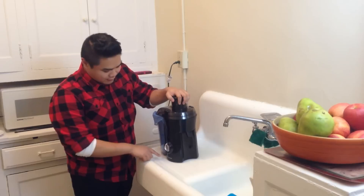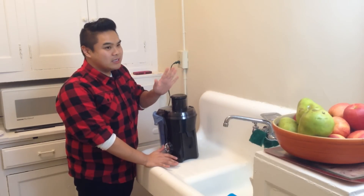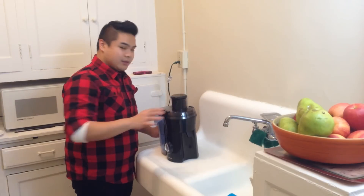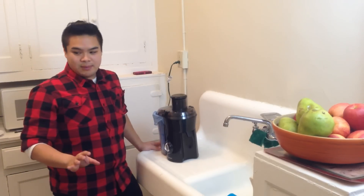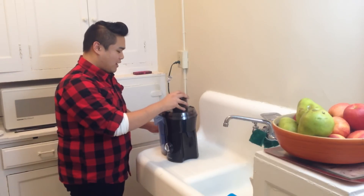The kind of juicer I have is a Hamilton Beach. I got it from Amazon for about $60 or $70 — it was really affordable. The biggest thing about trying to keep cleanup as minimal as possible is trying this trick.